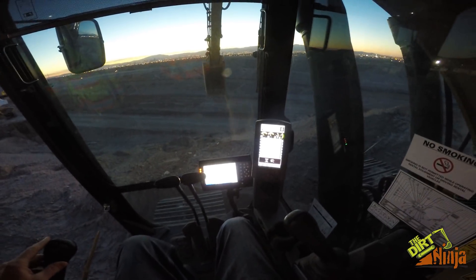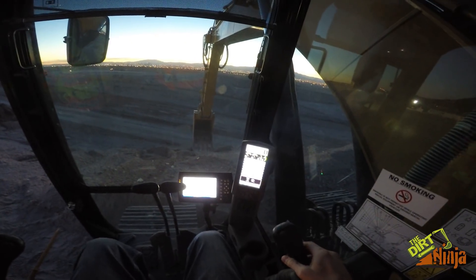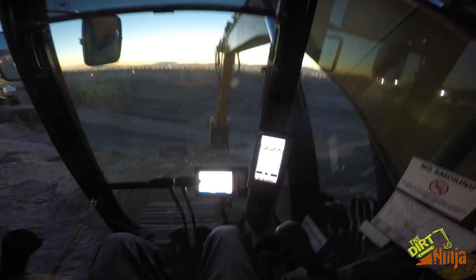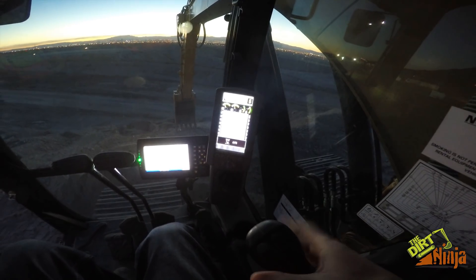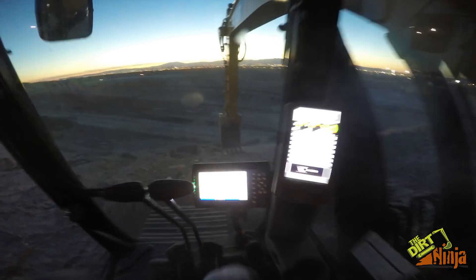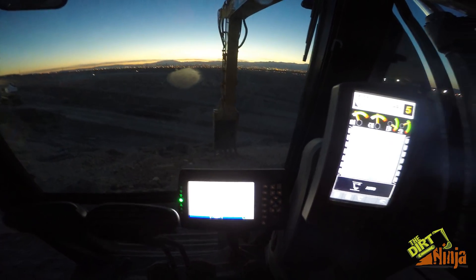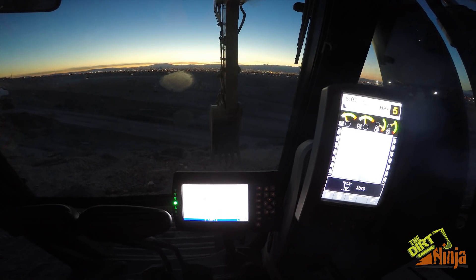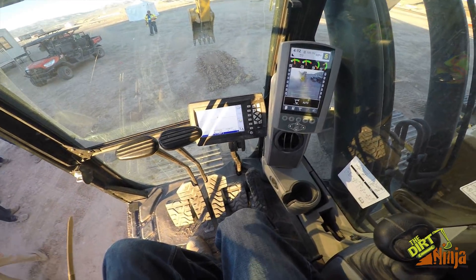We'll do that again — that was kind of the bucket level. We'll maybe go halfway out here, say you were really digging. Again I'm close to my grade, I enable the auto feature and I pull back on the stick. As you can see, you can watch the 3D display down below and the bucket up top — it's pretty much holding it right on grade.